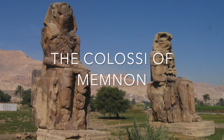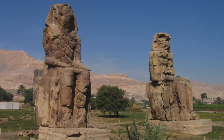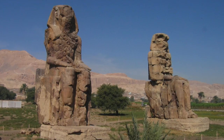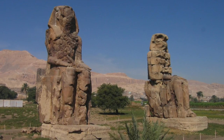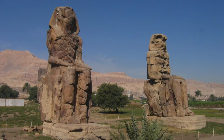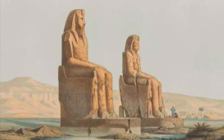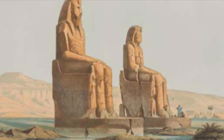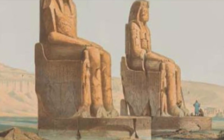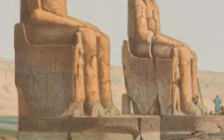The Colossi of Memnon are twin 18-meter-tall statues made of quartzite sandstone, located near modern-day Luxor, Egypt. The figures are seated facing towards the River Nile with their hands on their knees. Both colossi are depictions of Pharaoh Amenhotep III. Below them are his wife Ti and his mother Mutamuia carved next to his legs on the throne, and the god Hapy is carved into the side.